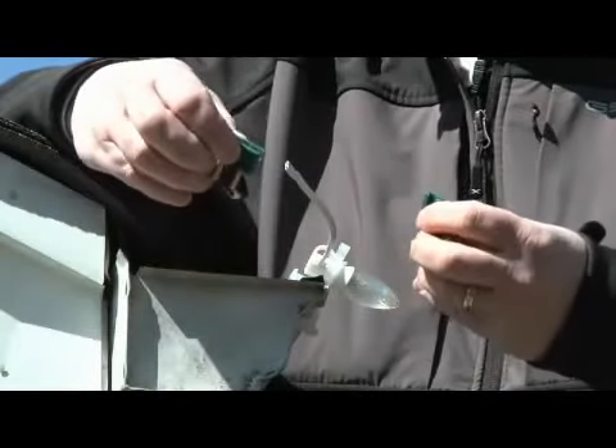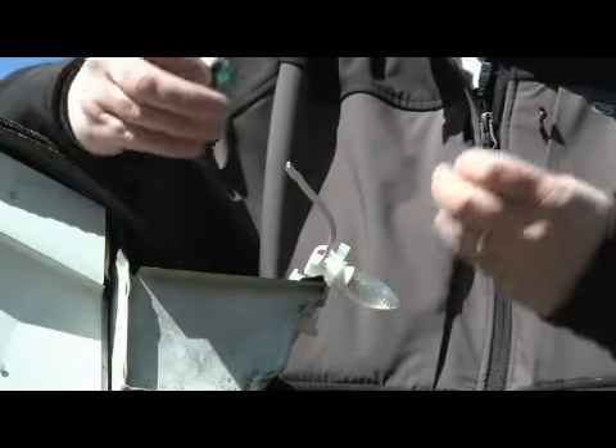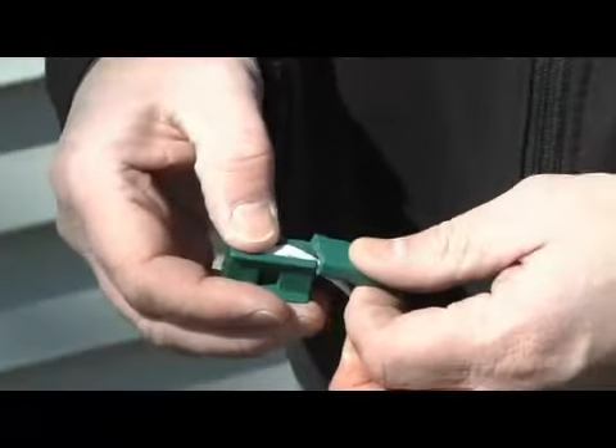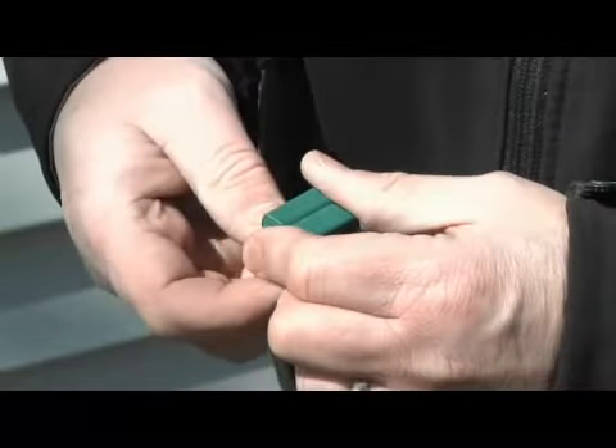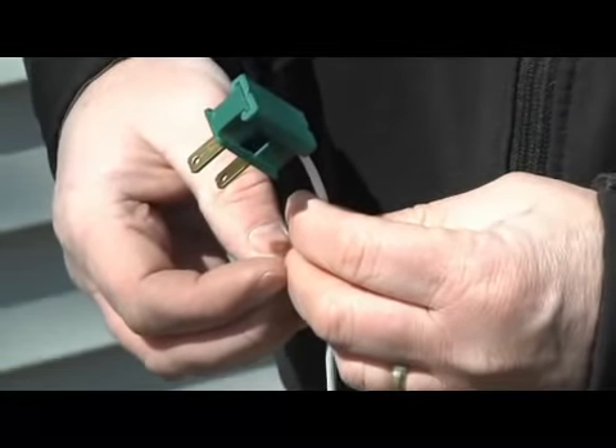The quick slide-on plugs come in two configurations, either male or female, depending on what end of the wire you terminate. Putting on these quick zip plugs are as simple as laying the wire into the plug, taking the wedge and sliding it on. This gives you a professional outdoor watertight connection.